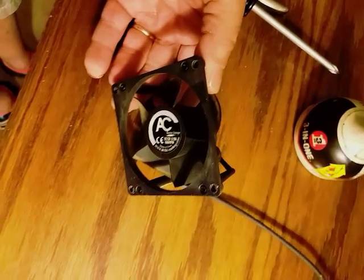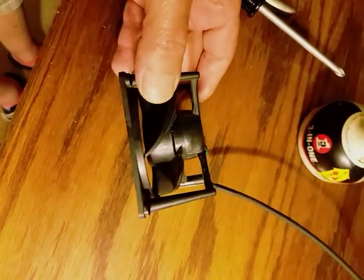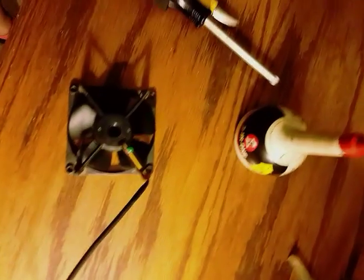Put it back in and it works fine. That's how you can repair a system fan and save yourself 10 to 20 bucks or more, just depending on what kind you have in your computer. That's it — good luck!